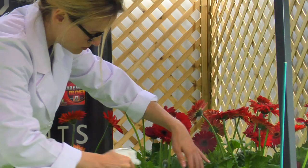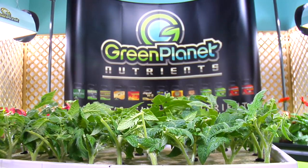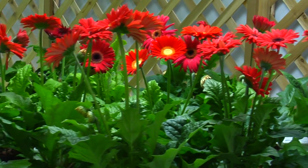It ensures there is no micronutrient deficiency when sprayed, and also works extremely well as an additive for seedlings and cuttings. Ensure you have this as a part of your Green Planet arsenal to ensure the health and vitality of your plants.